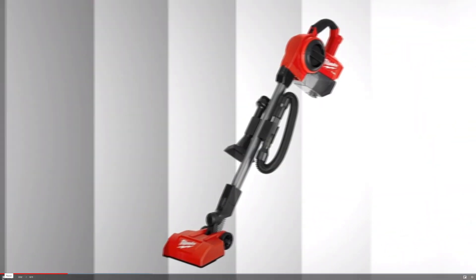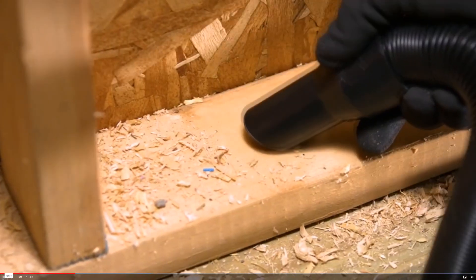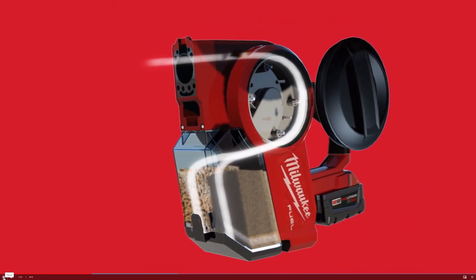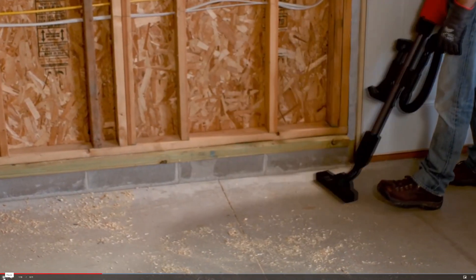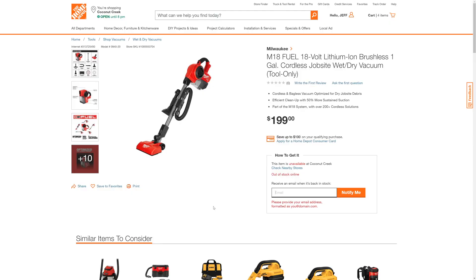Milwaukee also introduced three new brushless M18 vacuum tools to help with job site cleanup. You can see they gave us a nice advanced view of this cool-looking new vacuum. They debuted a new vacuum that separates debris, which allows us to pick up more harsh debris from the job site when we vacuum. Here is the link to this new tool — the Milwaukee M18 FUEL wet-dry vacuum. This is the FUEL brushless, one-gallon, tool-only version. What I like is that your accessories can be stored right in the middle.